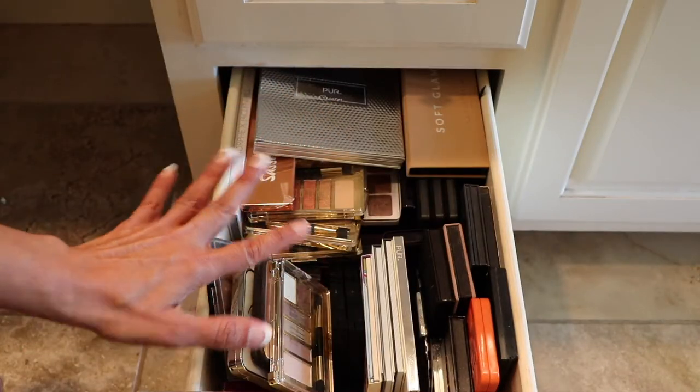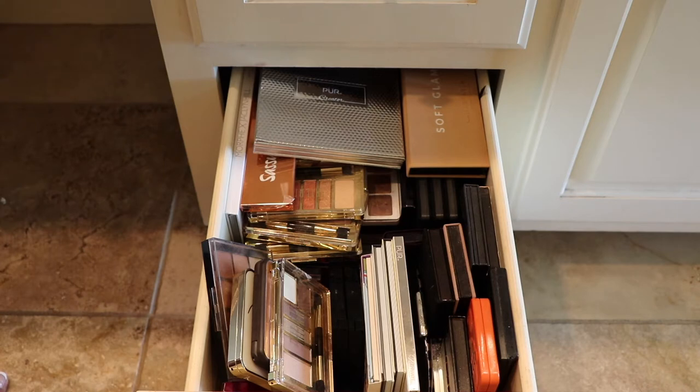You can see that the ones I recently purchased are the ones on top. I want to get back to using the older palettes — those are some nice ones too.